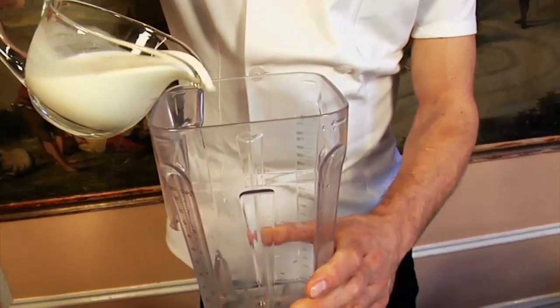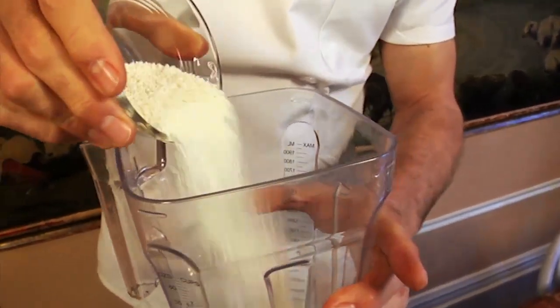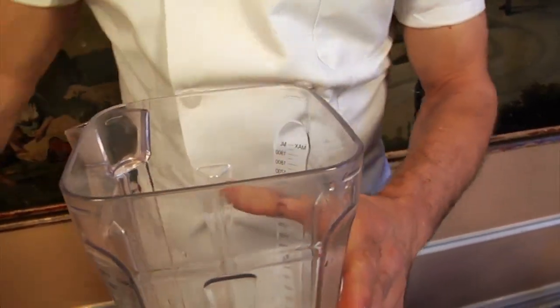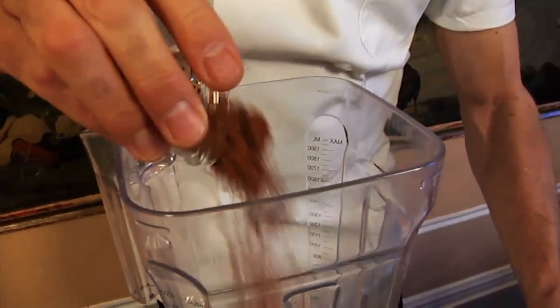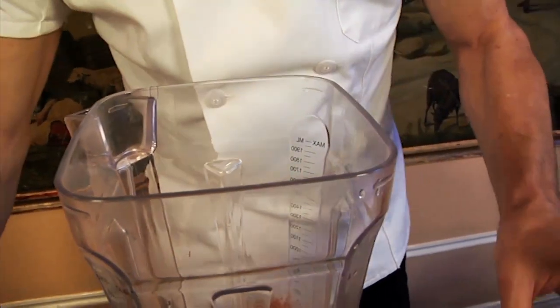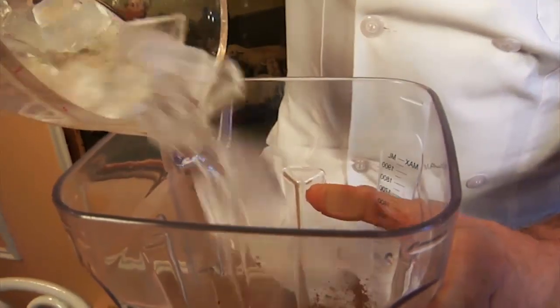First we start by adding the ingredients into the blender. We start with one cup of whole milk, a third of a cup of dry nonfat milk, a third of a cup of sugar, a third of a cup of various different cocos — you can choose your favorite cocos — and three cups of ice.